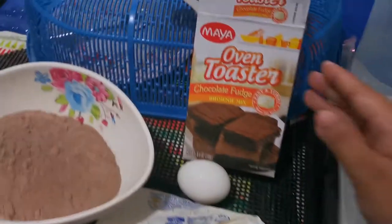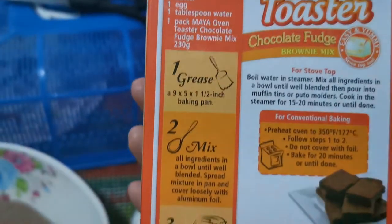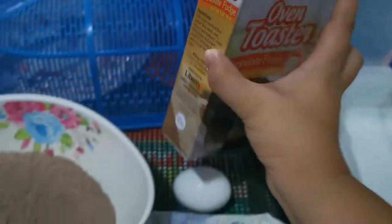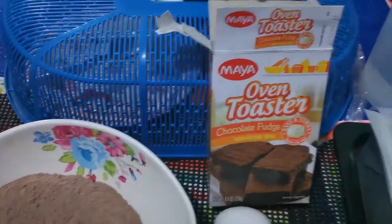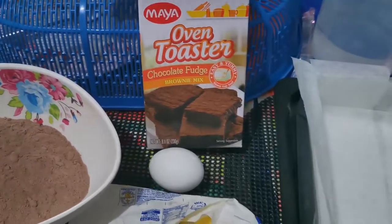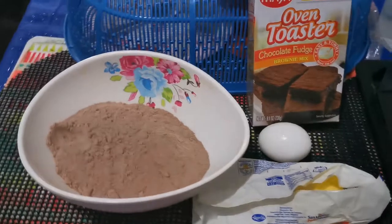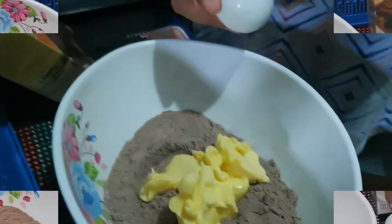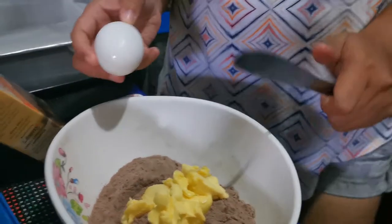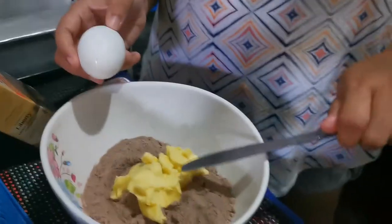The ingredients are also listed at the back of the box, and it also gives us information on the temperature for the oven toaster or the actual oven. So let's go ahead and start! We have already added the 4 tablespoons of softened butter.